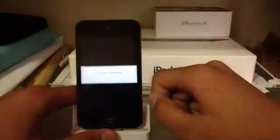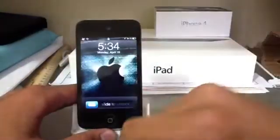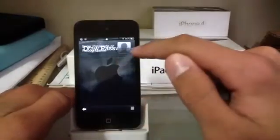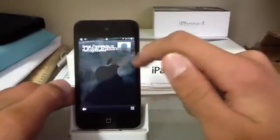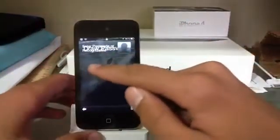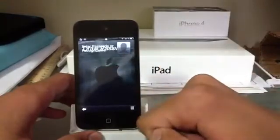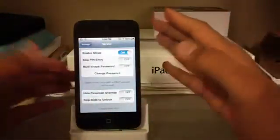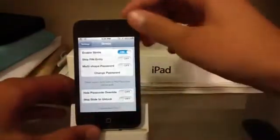Let me show you how it works. You slide to unlock and then this comes up. Ignore the thing on the top — I just have another tweak that does that, it's called Recognize Me, it's pretty cool, but that's not what this video is about. So I'm just going to draw a little square, and then it'll glow green and it'll just turn on just like that.